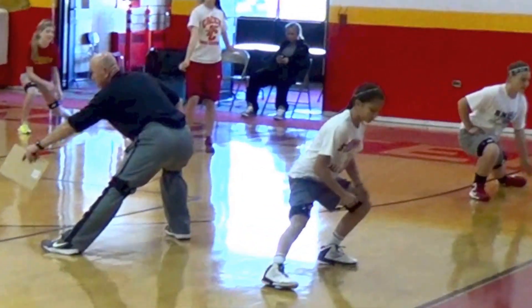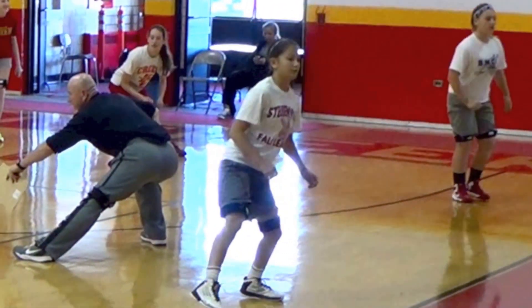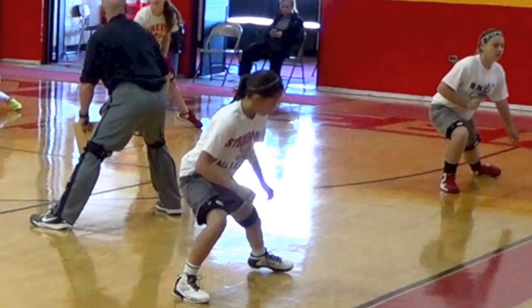This is Coach McQueen with Miles Horse Kinetic Dance. Today we're training high school basketball for speed, strength, and conditioning.